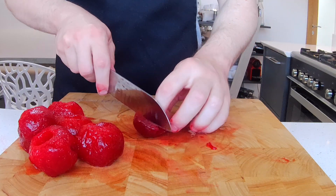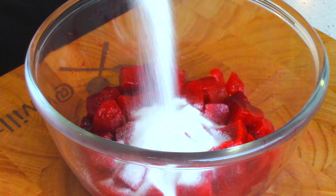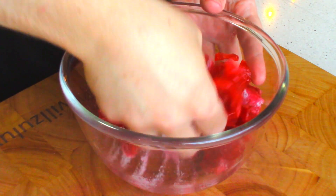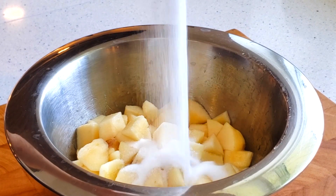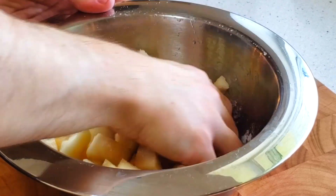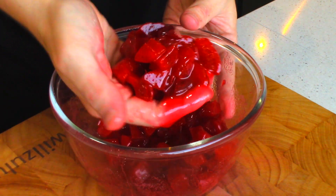Then you're going to toss them with only the sugar. Give it a mix, cover it, and put in the fridge for a minimum of 4 hours — preferably overnight though. Very important step. What this does is draw the moisture out of the fruit, which makes it easier for the sugar to dissolve. Do not skip — very important.